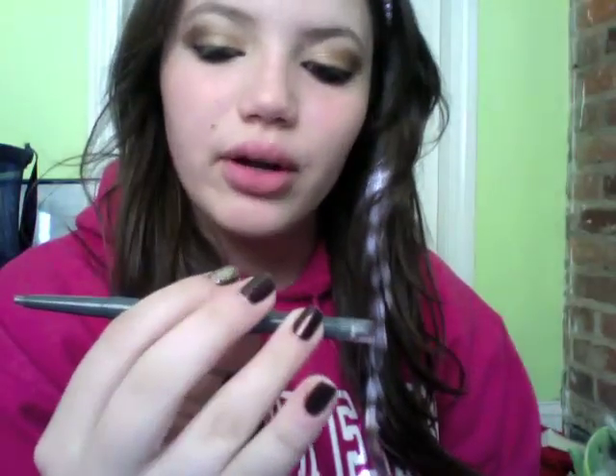My parents interrupted me because I came home from a walk with my dog, so I'm just going to continue. Now I'm going to take a gray charcoal kind of liner — this is CoverGirl Perfect Point Plus in Charcoal — and twist it up.